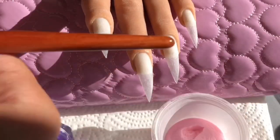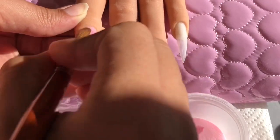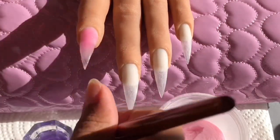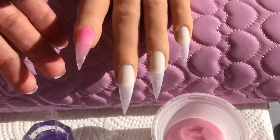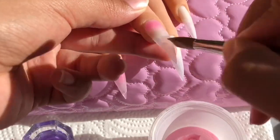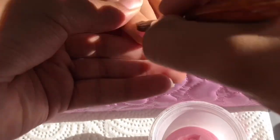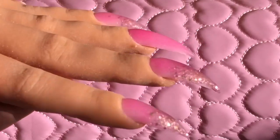For this set, the index finger, middle finger, and pinky I did an ombre with both acrylics — the pink is at the top near the cuticle and the glitter is at the bottom of the nail. The ring finger is all pink acrylic. I wasn't able to film the ombre or the ring finger because it was really, really hot outside, I had the mask on, and it was just too much. But after I did all those I capped them in clear again, and this is how they're looking.